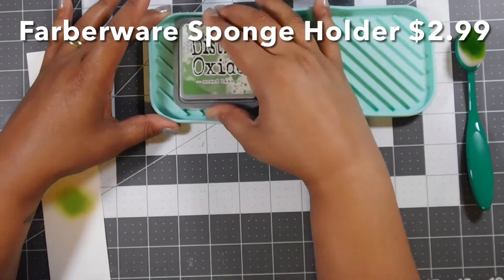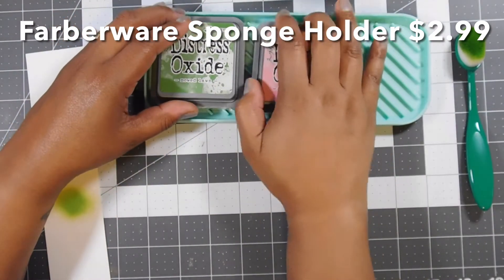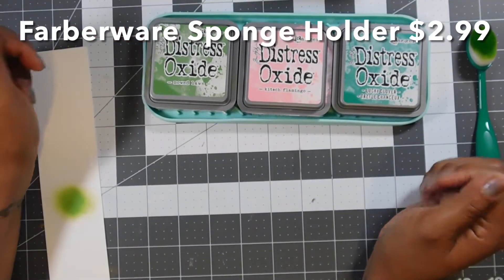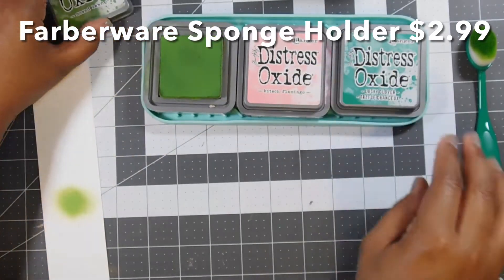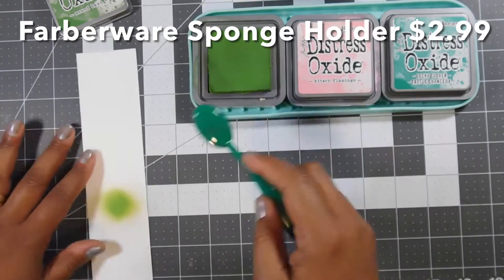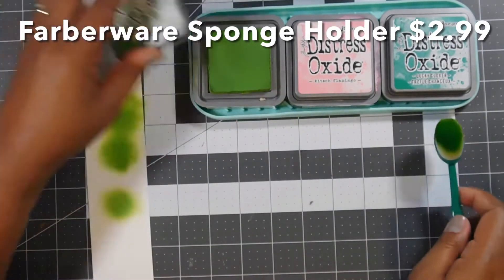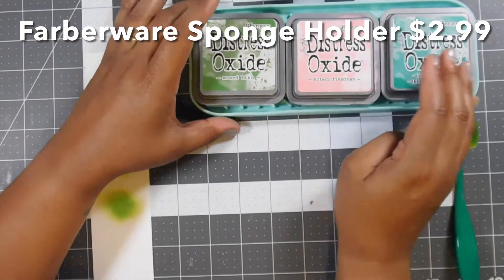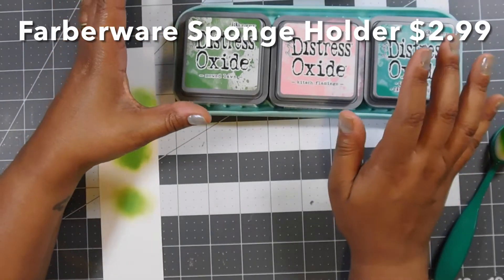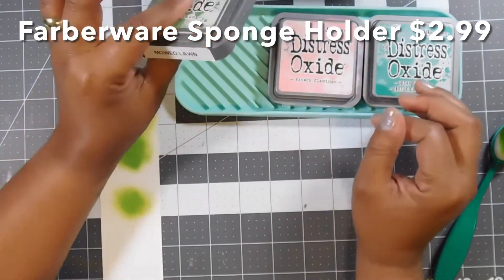You'd grab one of these, place it on your desk or workspace, put your stamp pad there, and you can fit three distress oxides snug — and look, they won't move. Let's try this again — no movement. I'm able to do my sponging and blending and they just won't move. Perfect, nice and snug. I've got all of them here and I don't have to worry about them moving or going flying across my desk.